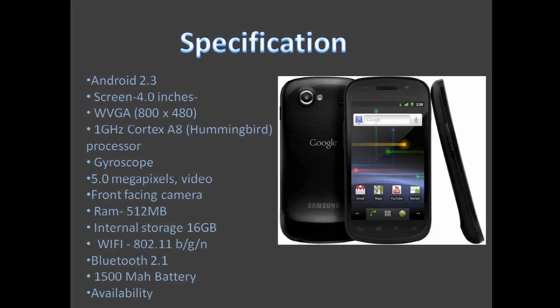It also has a 5-megapixel camera with flash, and I believe it can record in 720p. It also features a front-facing camera, which means you could use it for video calling or Skype. The RAM is 512 megabytes, the internal storage is 16 gigabytes, it has wireless B/G and N, Bluetooth 2.1, and the battery is 1500mAh. This phone will be available in the US from the 16th of December and in the UK on the 20th of December.